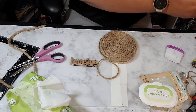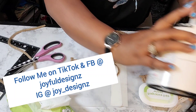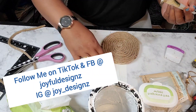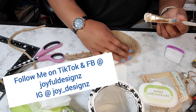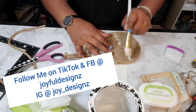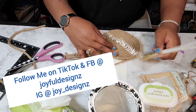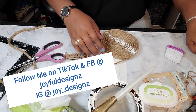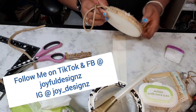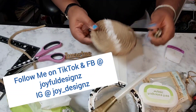If you're not following me on TikTok or Facebook, please go and follow me there. You can find me on those social media platforms at Joyful Designs with a Z, just as you found me here on YouTube. On Instagram I am Joy underscore Designs with a Z — come join me over there as well.